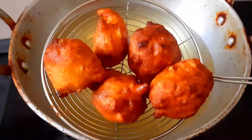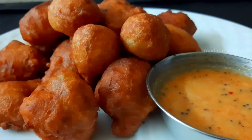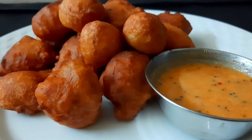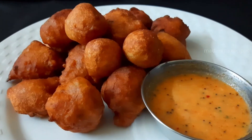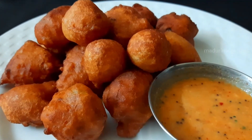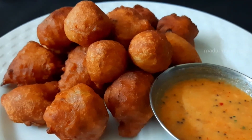Now, let's go to the serving plate. Let's get ready to taste the bone dal. You can prepare it for the evening snacks or the morning breakfast.